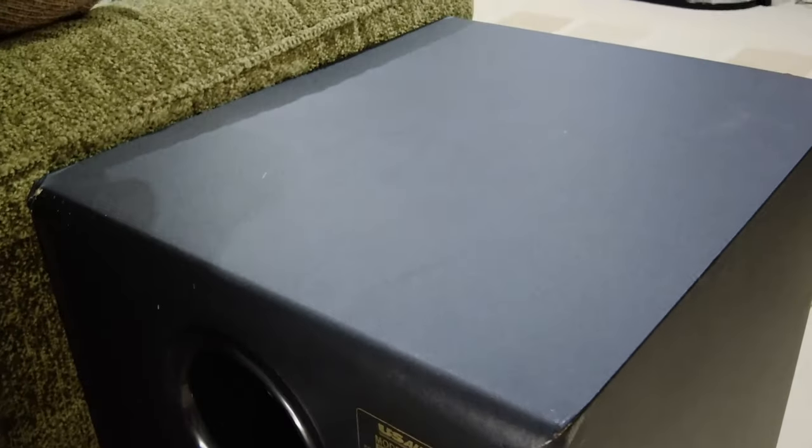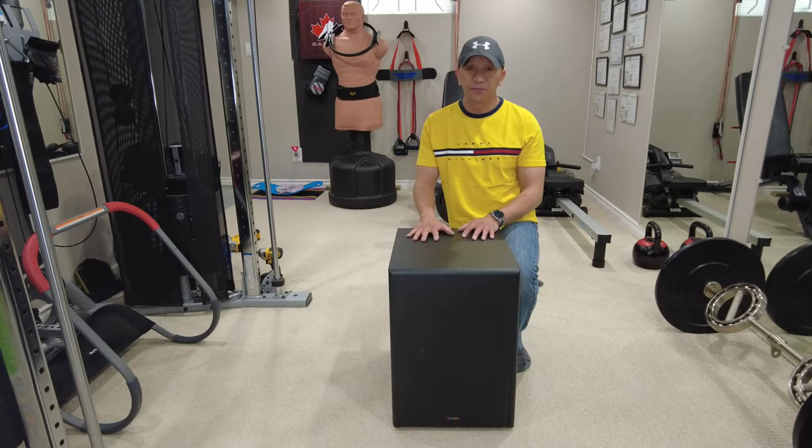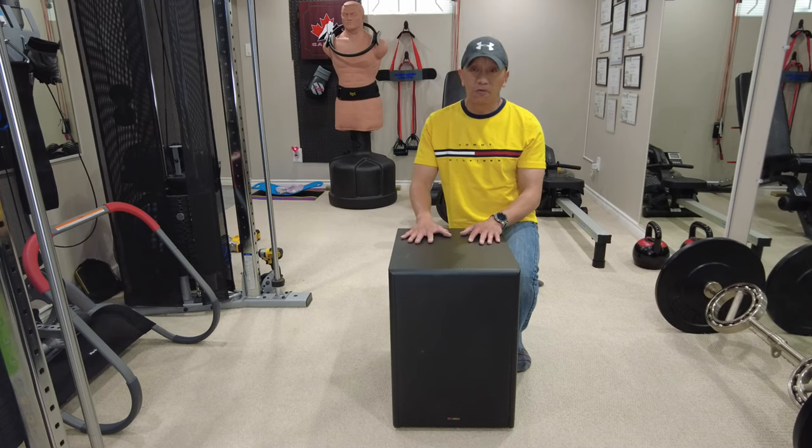Hello guys, welcome back to Always the Bell Canada YouTube channel. This video is all about my old active subwoofer.